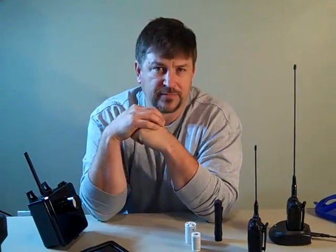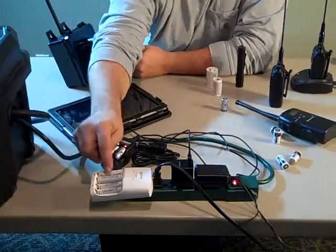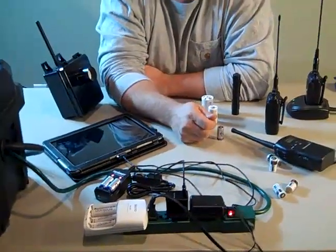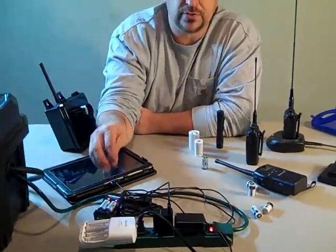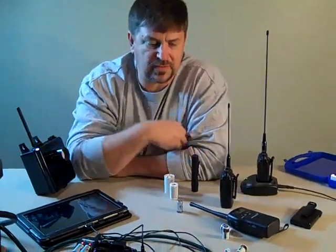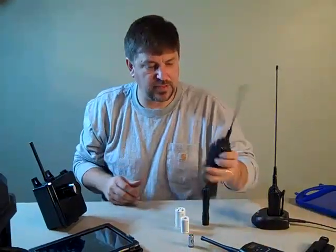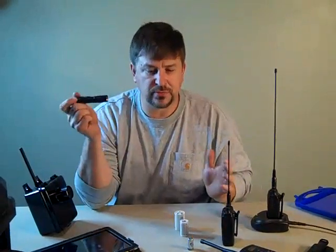The Tenergy CR123s can be recharged about 1,000 times, and the Eneloops about 1,500 times. You've got to take into account that it takes a long time to charge — this little charger takes almost eight hours to recharge those AAs. This is the lower-end slow charger; you can get faster chargers. Make sure you have enough batteries and a sustainable plan — whether it's your communication plan, your security plan, or from flashlights to shortwave radios.